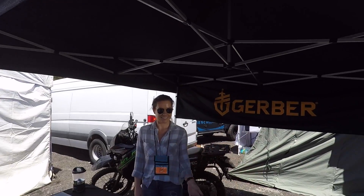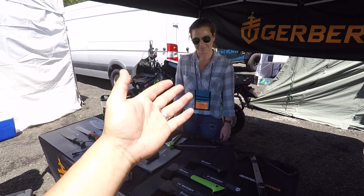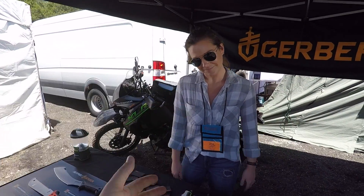What's up guys, I'm at the Overland Expo in Flagstaff, Arizona at the Gerber booth. They had some cool stuff that caught my eye. Kylie here is going to tell you all about their stuff.